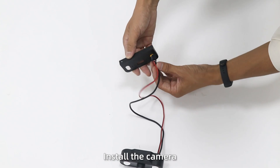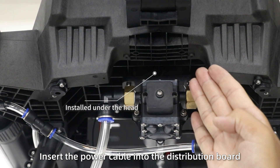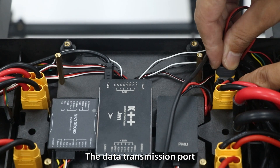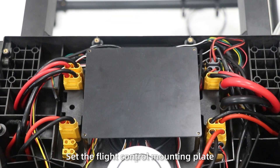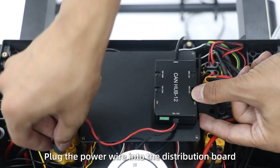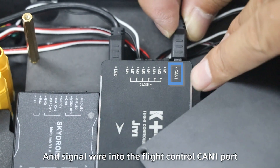Step 7: Install the cable and fix it on the drone head. Insert the power cable into the distribution port, then insert the signal wire into the data transmission port. Step 8: Set the flight control module plate. Step 9: Fix the CAN hub module. Plug the power wire into the distribution port and the signal wire into the flight control CAN first port.